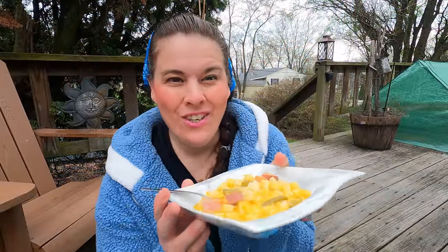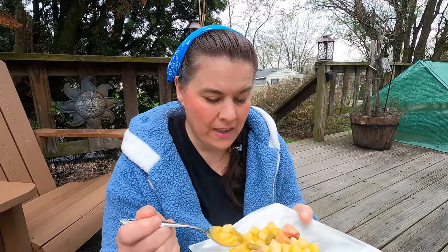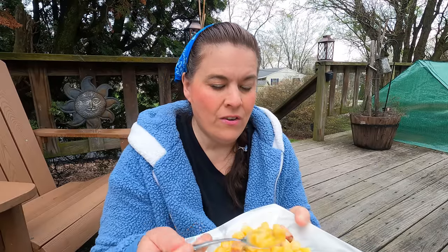Lunch is ready — yum! It turned out absolutely amazing. I have never in my life eaten potatoes from store-bought cans before and they are amazing. Seriously, they're so easy, and I love that they come in cubes like this. I just never bought store-bought canned potatoes before.